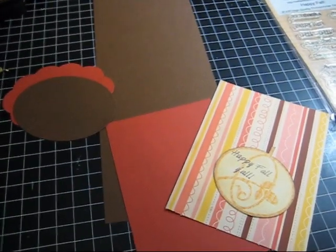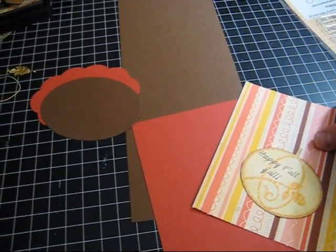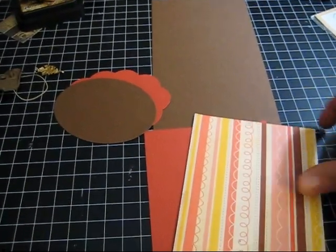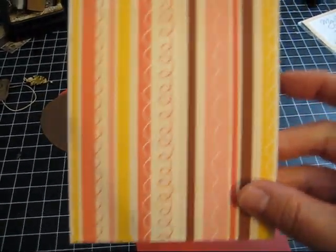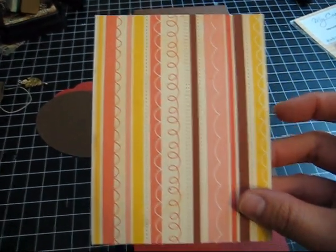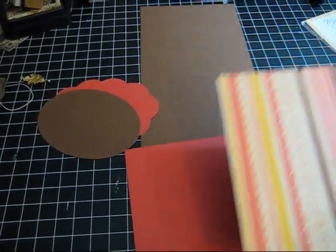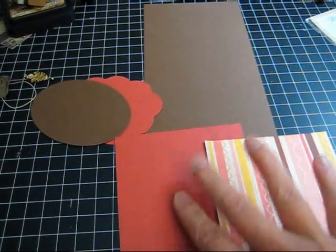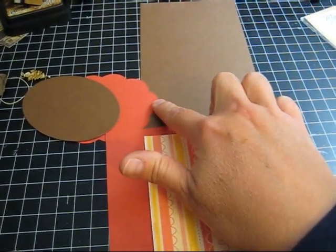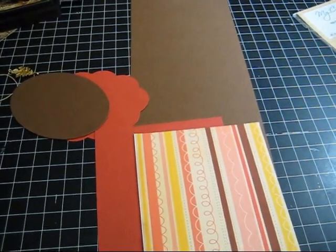Hi everyone, I cut some pieces out on the Imagine and I just want to show you what I have to start with for my card. I printed this pretty pattern paper out on the Imagine — it's from Best Friends, it's a striped pattern paper, and it reminded me of fall. I wanted to make a fall card for you today, and I have some other matching papers that'll go with it. I cut out some papers with my Nestable dies in my Cuttlebug to use.